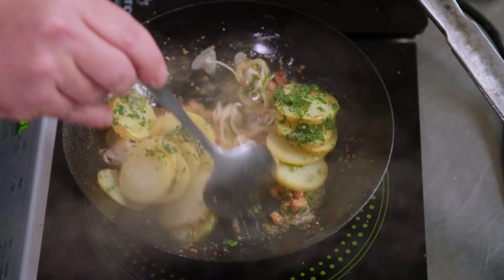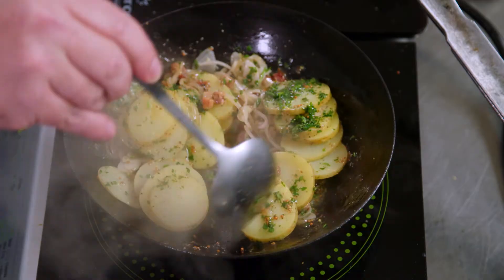Today we're going to make a warm German potato salad with Yukon Gold potatoes, parsley, pickled shallots, and a little bit of bacon and a mustard vinaigrette.